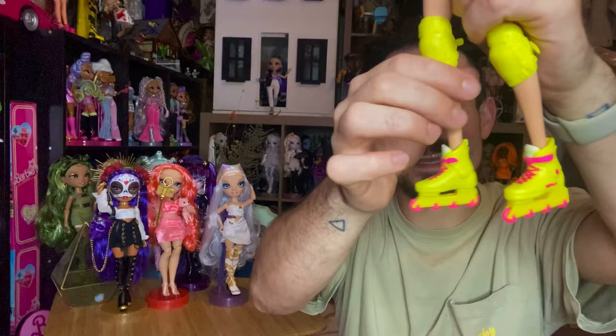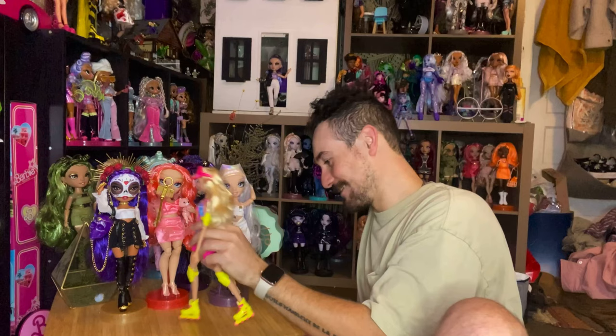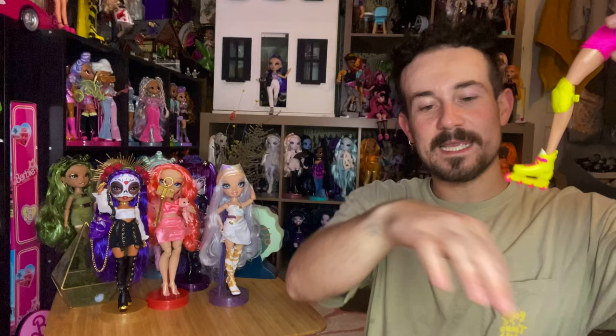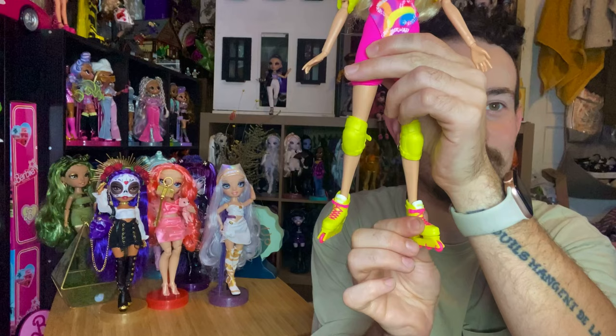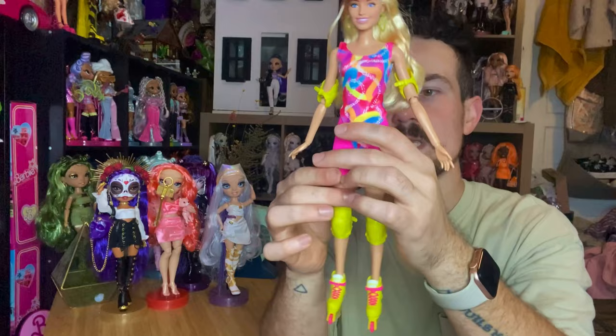The cool thing is the wheels do spin, so you can actually have her skating. On the table it didn't look like the wheels moved much, but on my skin I can feel them moving — so maybe you need a certain surface. You can also have her feet going in different directions depending on how you want the skates to look, which is a fun detail.